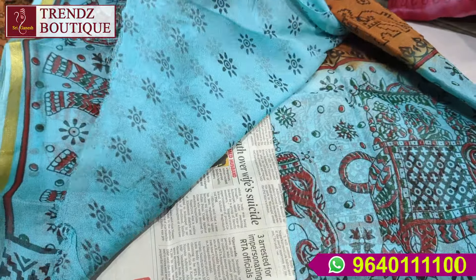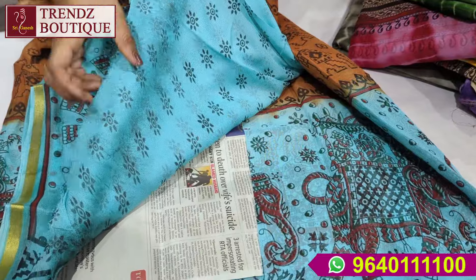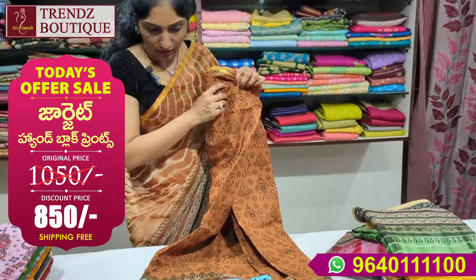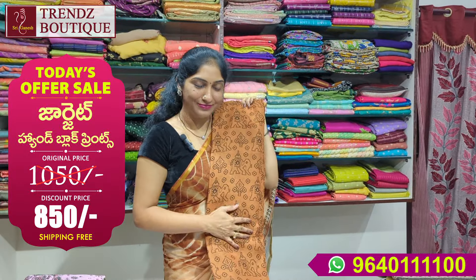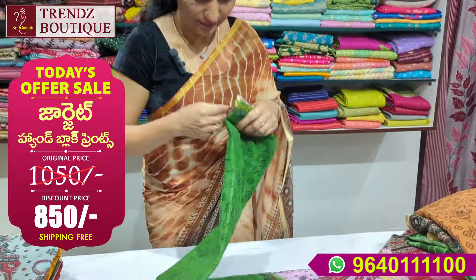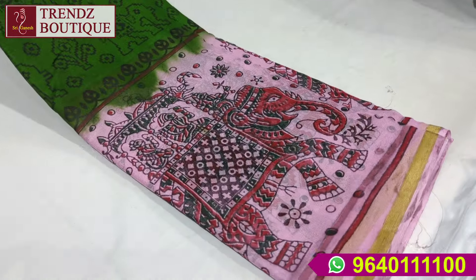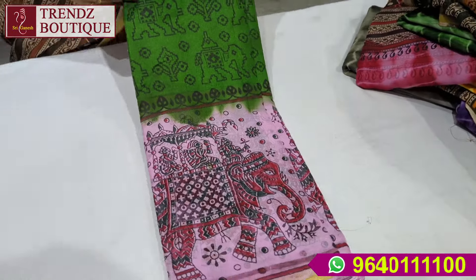This is a blouse with the same print. This is the contrast of sea green. This is a small flower print with piping borders on both sides. This is also a sea green — dark green and light baby pink combination. This is a very good combination.